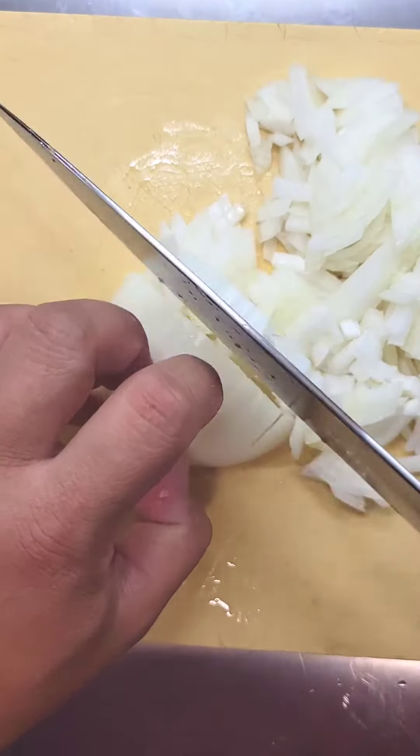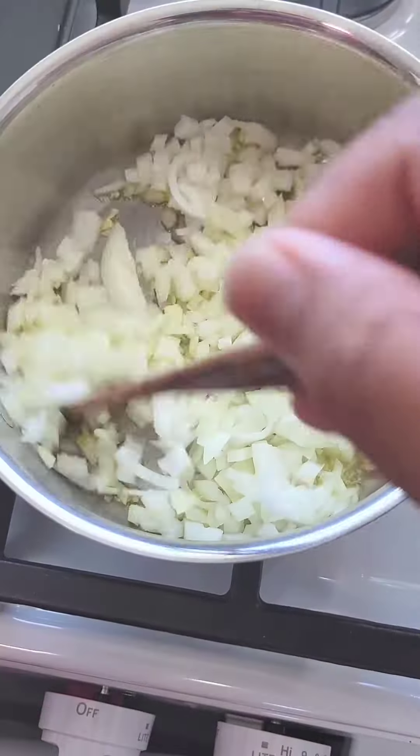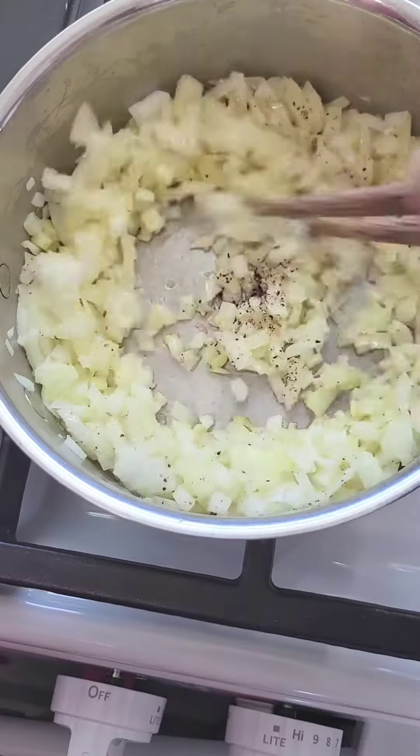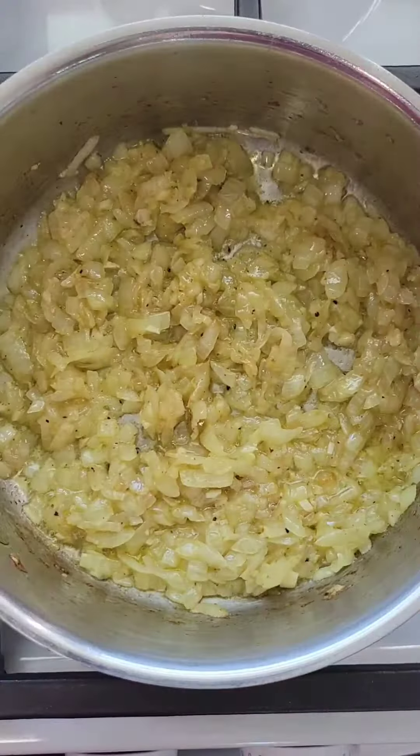I'm going to dice one medium onion and crush two cloves of garlic. Into a pot, add some olive oil, then add in your garlic and onions. Season with salt and pepper. Cook this until you get a nice golden color, and that is when you want to add in your chickpeas, your cumin, and your curry. Stir this around to activate all the aromas.